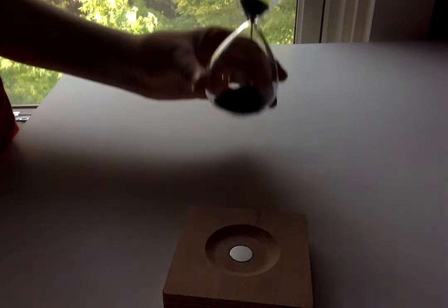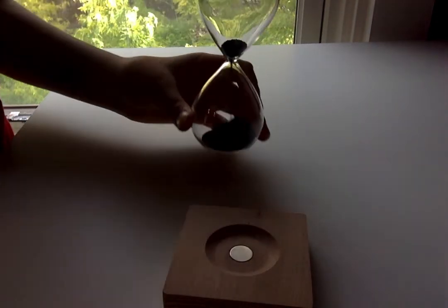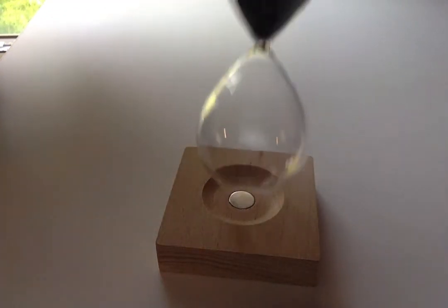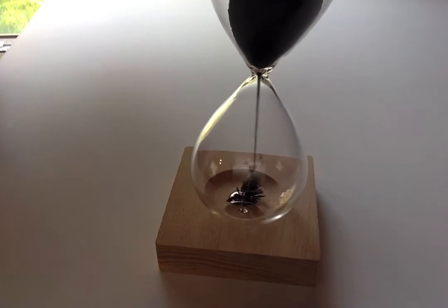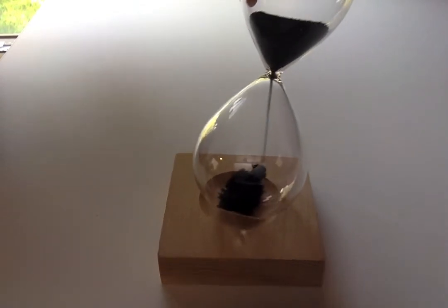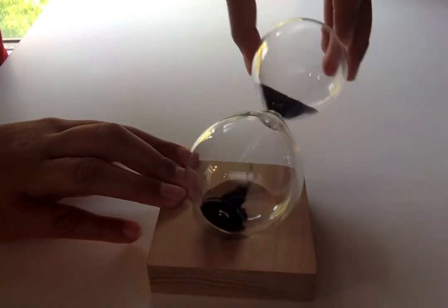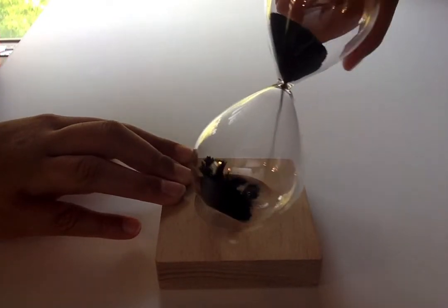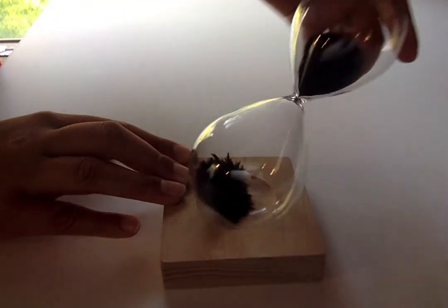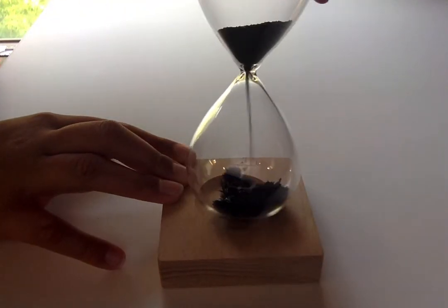Here, let me show you again once this finishes. Do you see that? So spiky, I don't know how to explain it. And look how it's following it — no matter which way I turn it, it's following the magnetic dust.